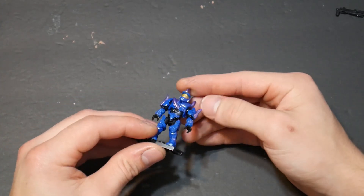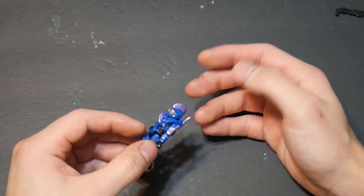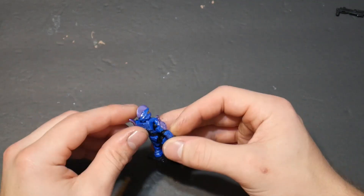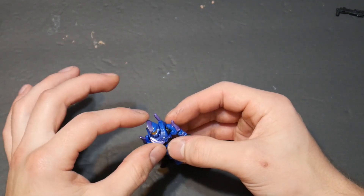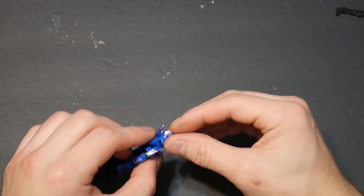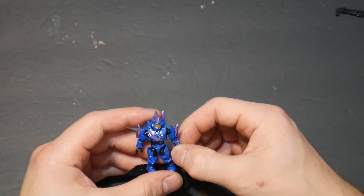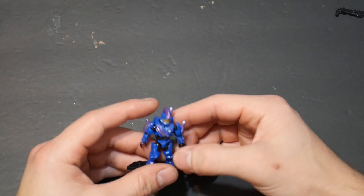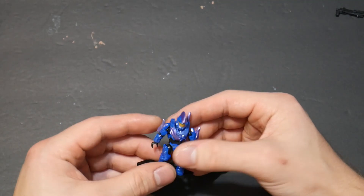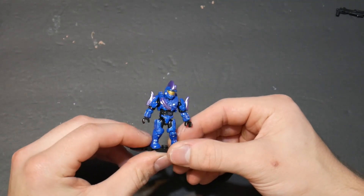All right guys, so I just finished with this figure, and I think it turned out really cool, actually. The more I look at it, the more I enjoy just the weird aspect of these purple things coming off of him. I just really like it as an armor piece, and the helmet's kind of like a mohawk. I basically got this from a commission, and he said do whatever you want with it, and I was like okay, I'll try something kind of interesting. I hope you guys thought it was interesting and enjoyed it as well.